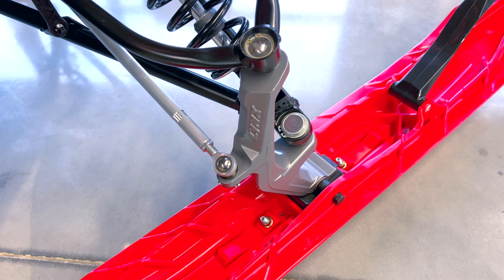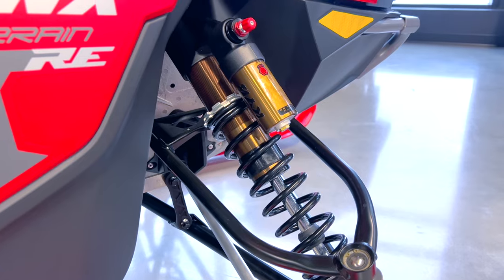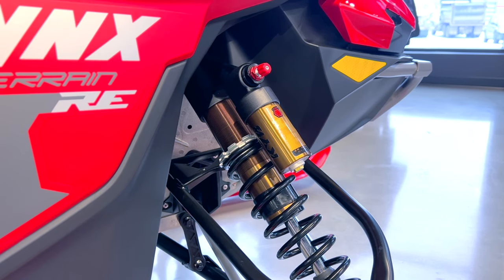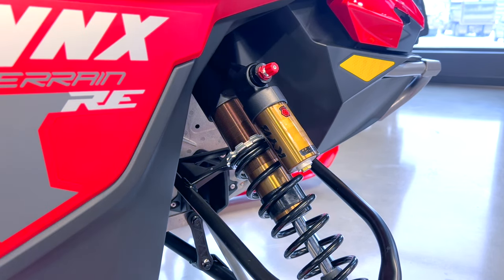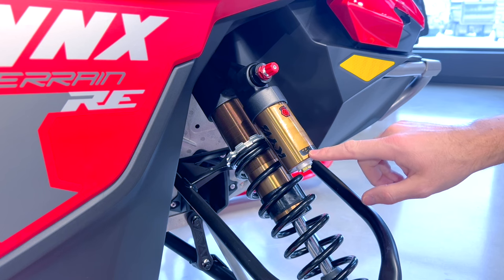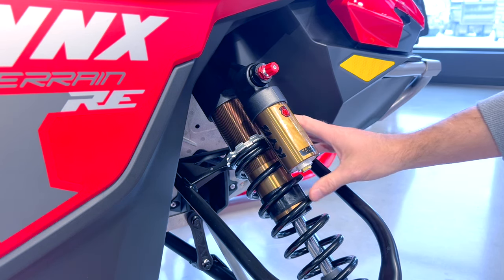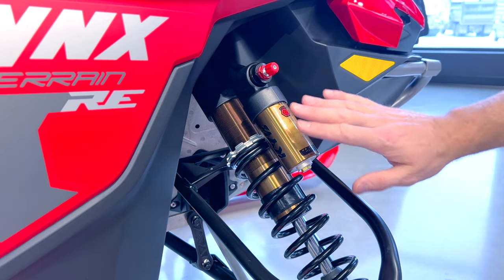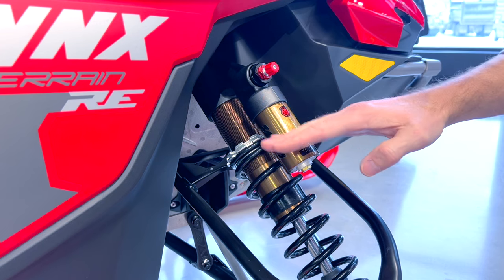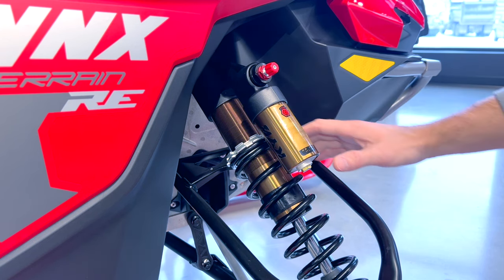Moving up, you can see the linkages and components — labeled Lynx right there — custom components to the branding. And then you have what really makes it stand out as a family-friendly unit: the suspension. You've got beefy shocks in here with piggyback shocks — the 45 Pro HLCR. The piggyback is the key piece. As you compress going up and down you create heat; the piggyback takes that heat away, allowing very consistent performance whether you hit a big jump or just small ripples.